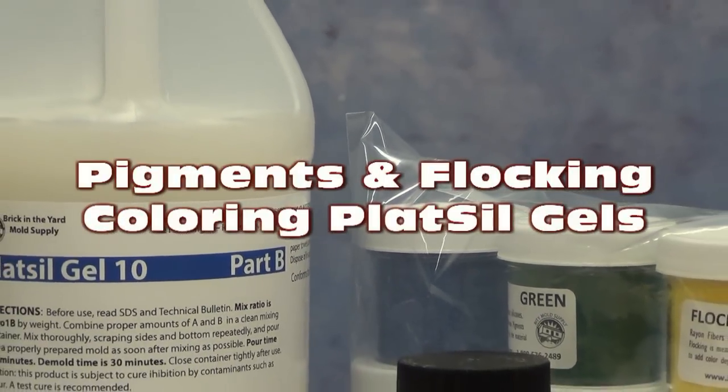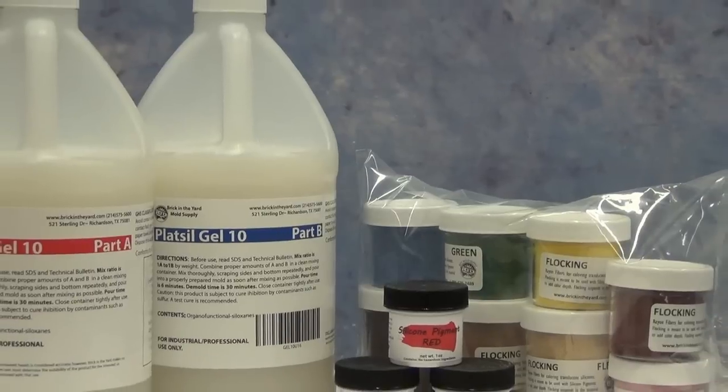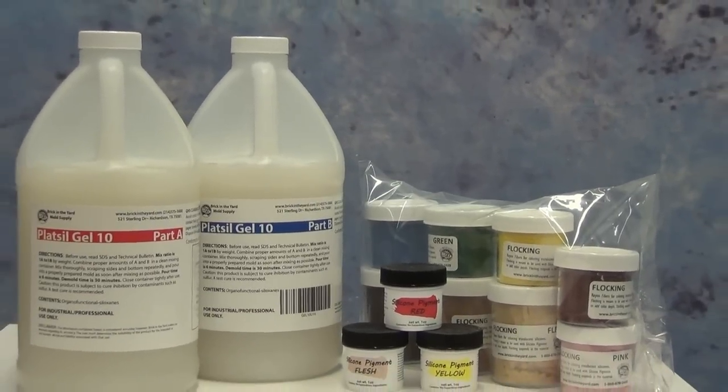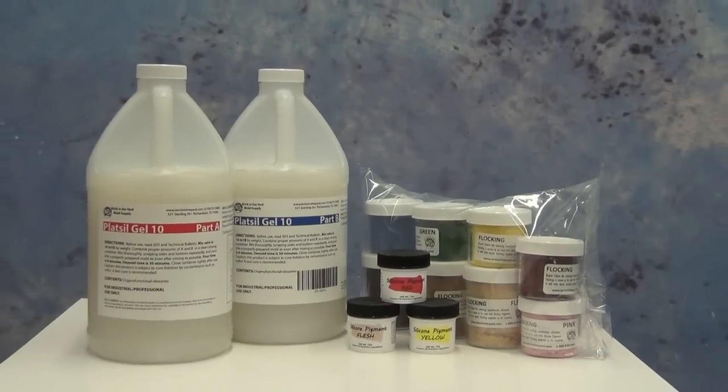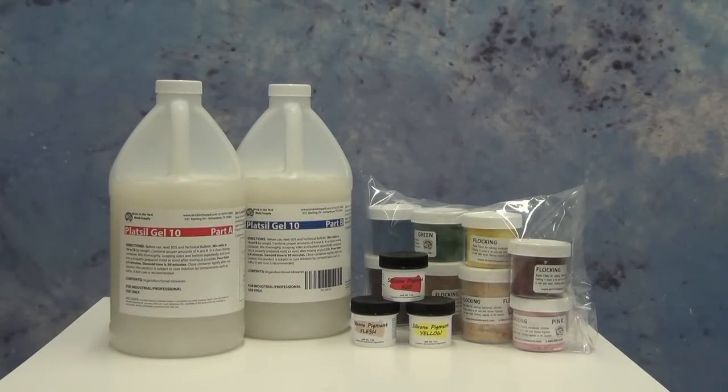Coloring translucent silicone, such as Plat-Sil gels, with pigments and flocking. Today we're going to be covering the differences and applications of both silicone paste pigments and flocking powders.